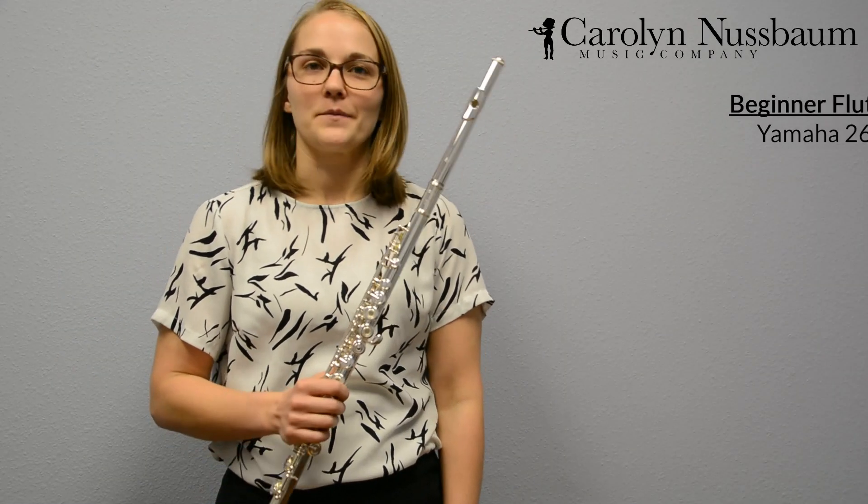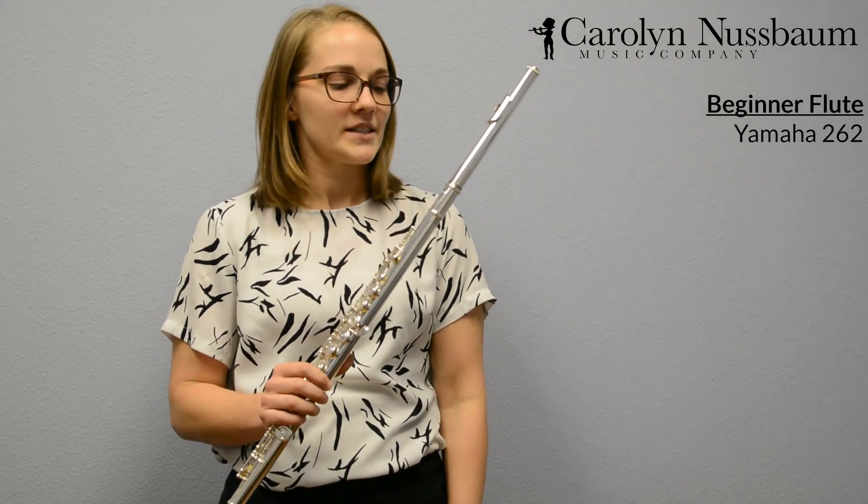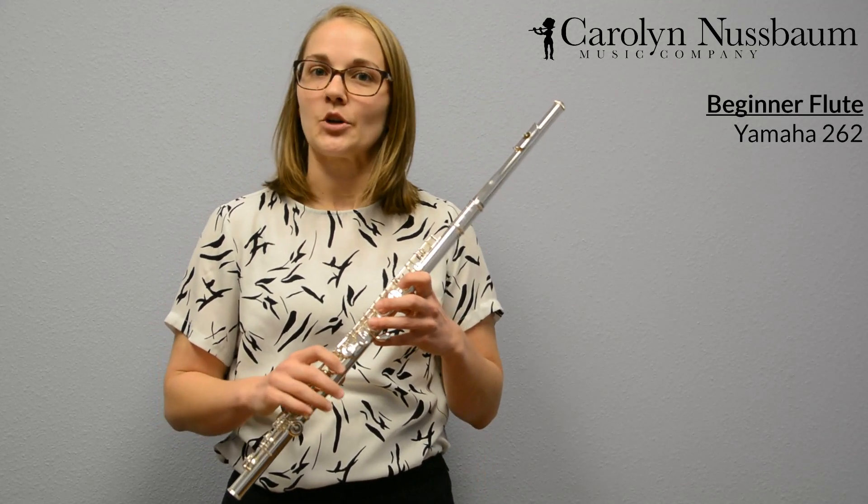I have a few flutes out here that we'll go through and I'll just talk to you a little bit about each model and what makes a beginner flute an intermediate flute and then within the models of intermediate flutes different. To start out today, I've grabbed a Yamaha 262. This is going to be a beginner model flute and it's designed to help you as a player set a great foundation.